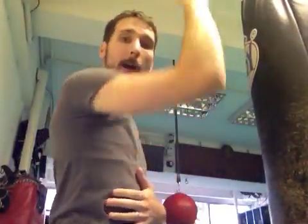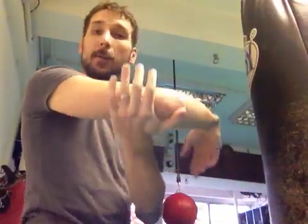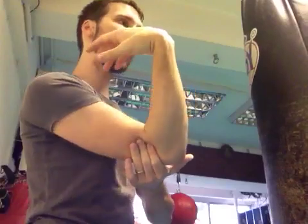We know that it can adduct, we know it goes up and down, but one of the things we often forget is that it turns — external rotation, internal rotation. The hand and forearm should be as relaxed as possible as you do this. There's no driving, there's no tension coming from the lower arm.